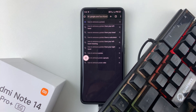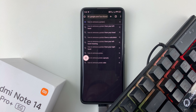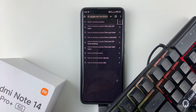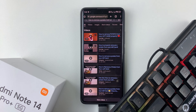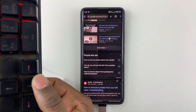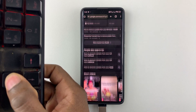As you can see, as I'm typing it's automatically registering on the phone. You can select a particular item, tap on it, then scroll through the options using the arrow keys. And there you go — you're using your keyboard on your Redmi Note 14.